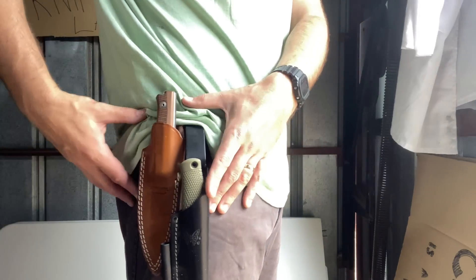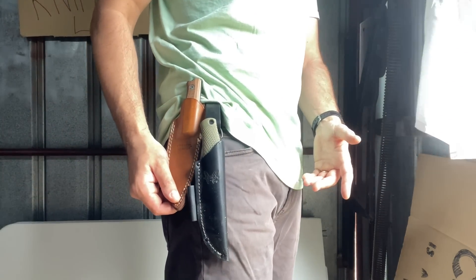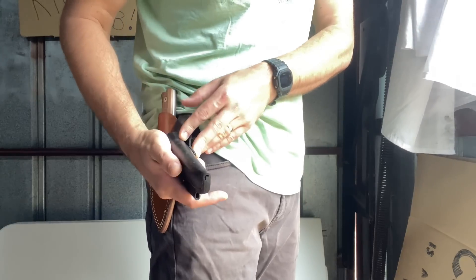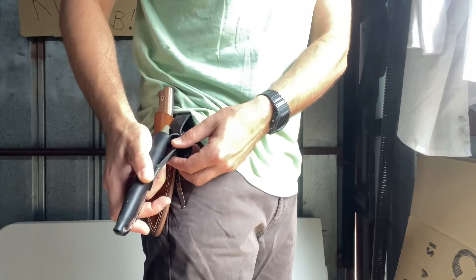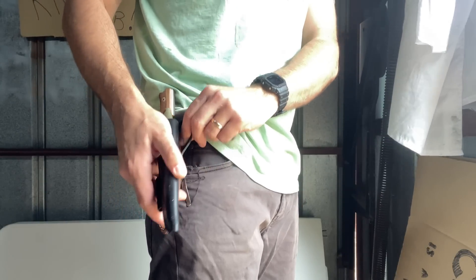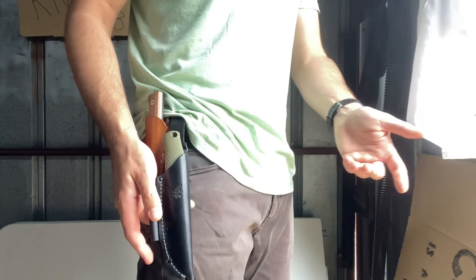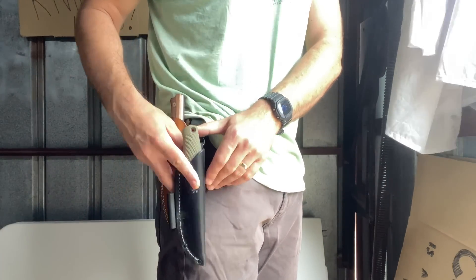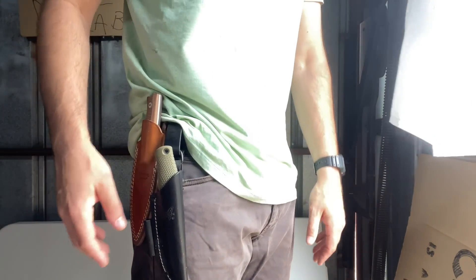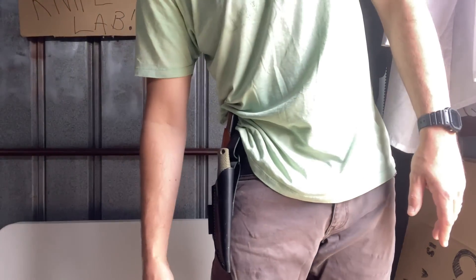The sheaths on both are pretty decent quality leather. I feel like the Lion Steel's is a little bit nicer — it says handmade in Italy on it. The Benchmade sheath is probably American made; the leather feels a bit drier and rougher. I wouldn't say it's poor quality — it's just a very basic taco-style sheath. I do like the dangler option; I prefer to carry a dangler-style sheath because it doesn't poke me in the side as much when I lean over.